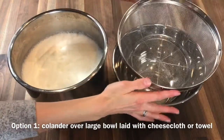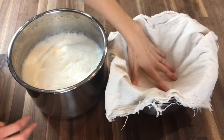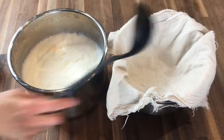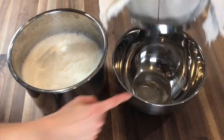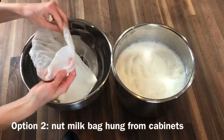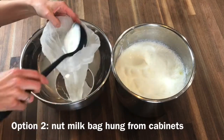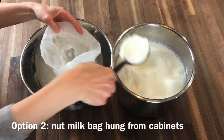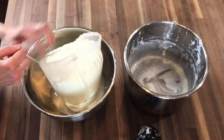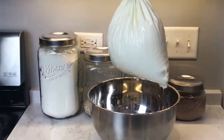So you have two options. The first is to place a colander on top of a large bowl, place a towel on top of that colander, and scoop out your yogurt — it will strain through the towel and the colander into the bowl below. The second option is to use a nut milk bag. This is my preferred method; I'm able to scoop out an entire gallon of yogurt into one nut milk bag.